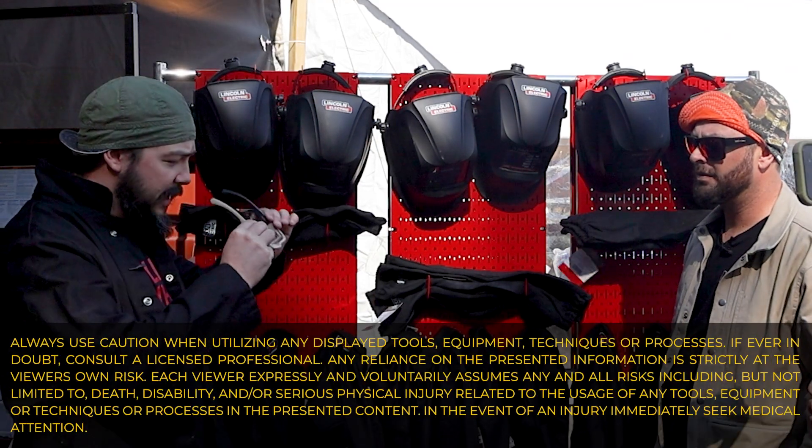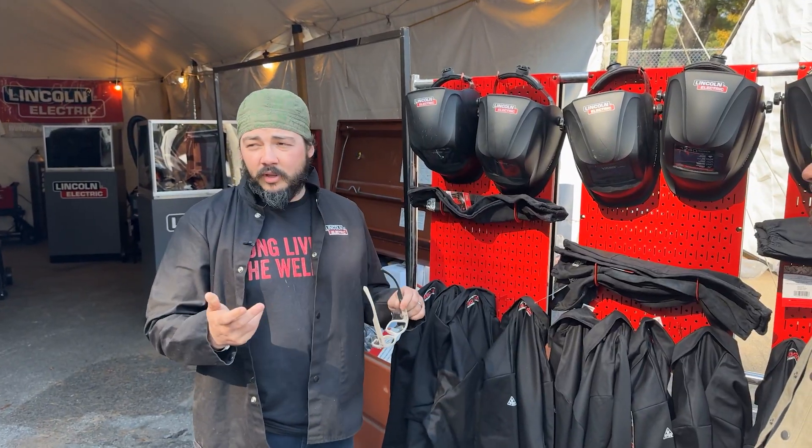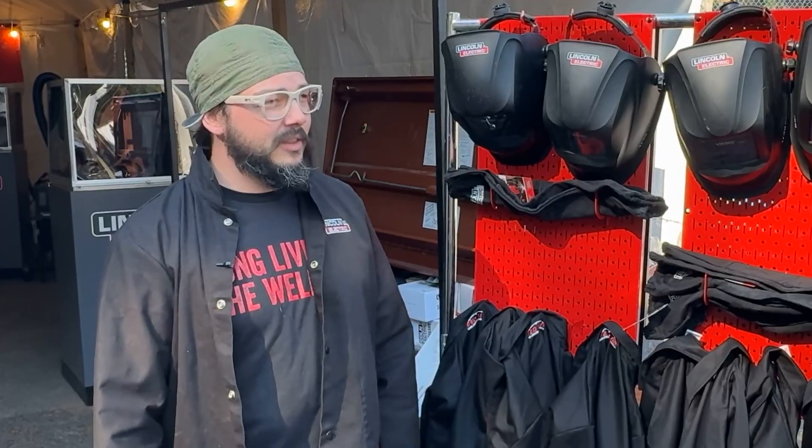First and foremost, anytime you're ever around anything industrial — a weld shop, or even just changing the oil in your car — you should have safety glasses on. Make sure they're Z87 plus rated. Yes, you even need the glasses on underneath your hood, because spark spatter is always getting inside the hood while you're welding.